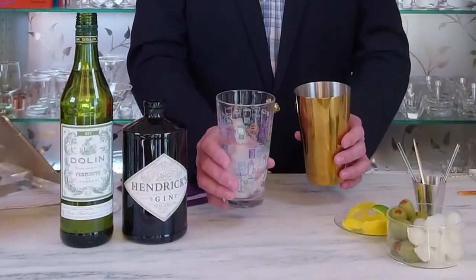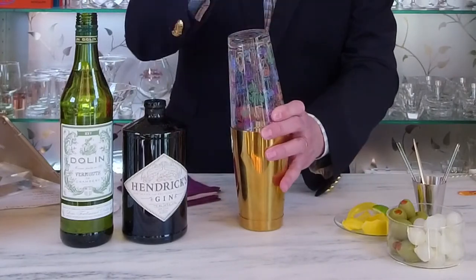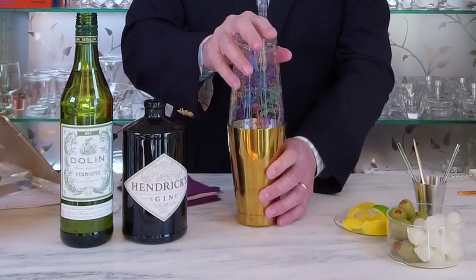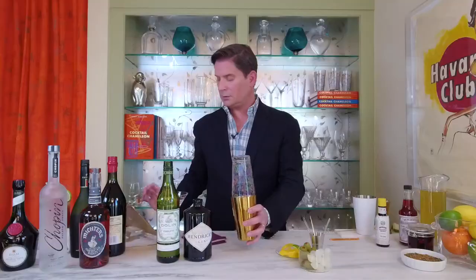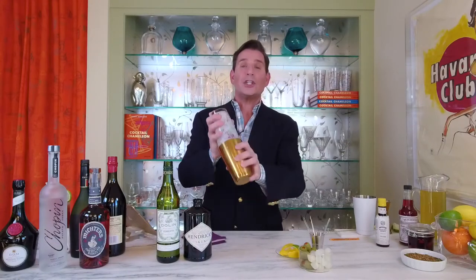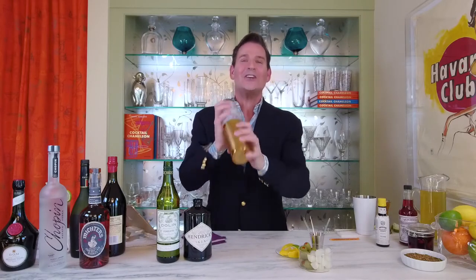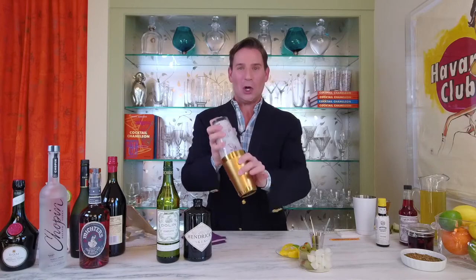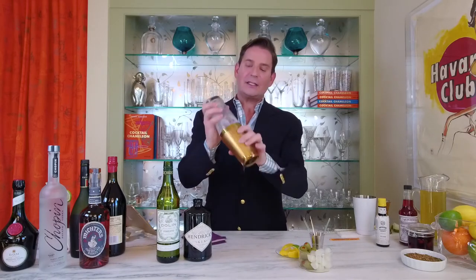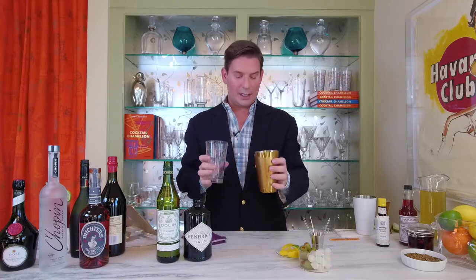We'll take the contents of our mixing glass and put it into our mixing shaker tin. Tap it on the glass to make sure that it's well sealed and give it a good shake. The rule of thumb on shaking is until your thumb freezes — I'm just kidding. You want to shake it until it's very, very cold to the touch. What I'm doing is breaking up that ice, and the ice is melting and the water becomes an integral part or ingredient in the martini.